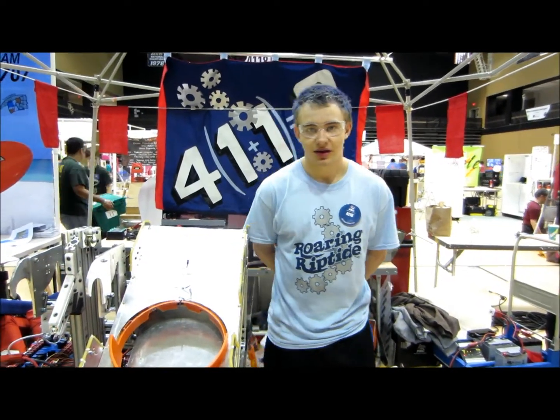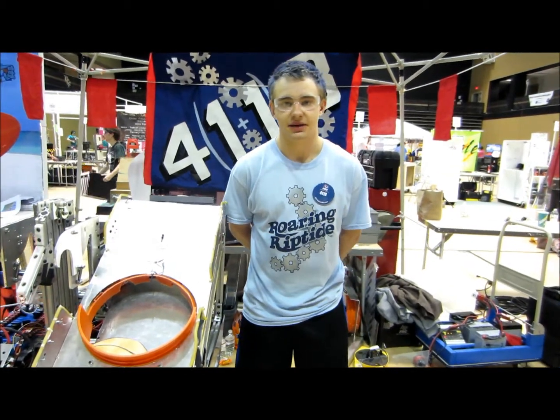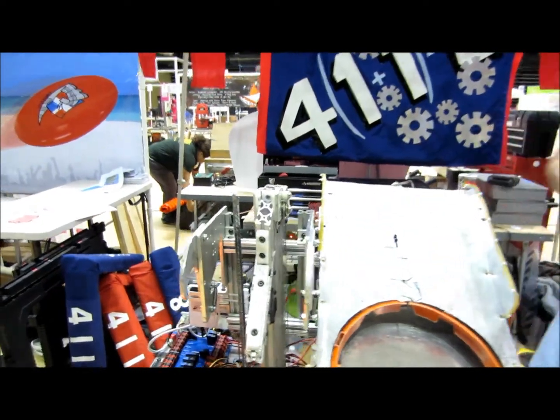Hey, my name is Mason Rawson. I'm a junior this year. I was the captain of the mechanical team. We mainly focused on this arm, so I'm going to tell you how it works and everything.